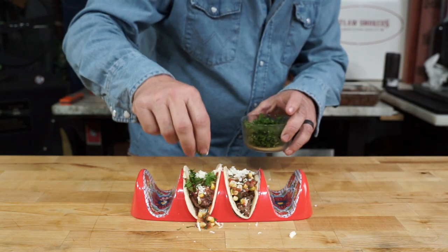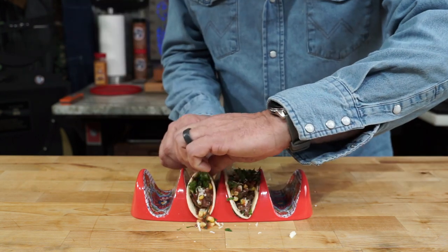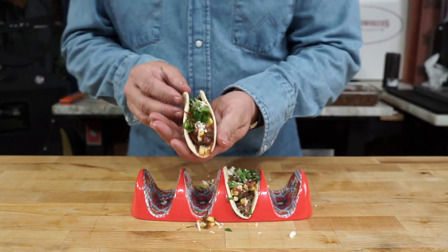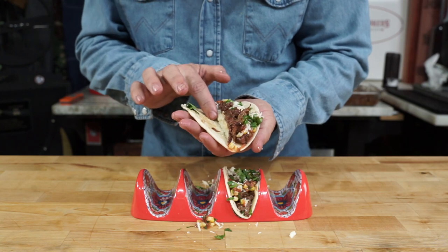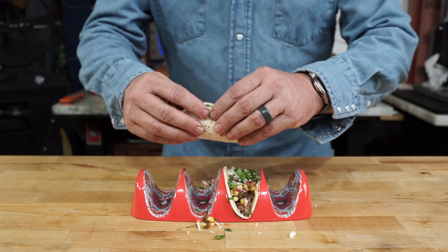More cheese, a little bit more cilantro because we love cilantro, a little lime just for a little zing — and there you have it, my friends. That's a good-looking taco. The meat melted a little bit of that cheese on the bottom, so we've got two textures of cheese.